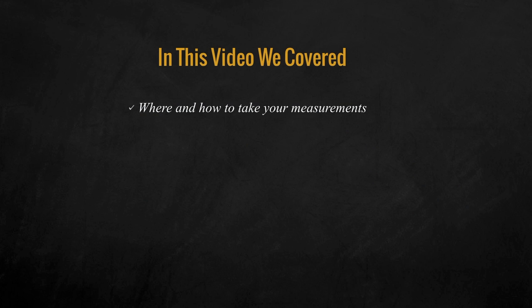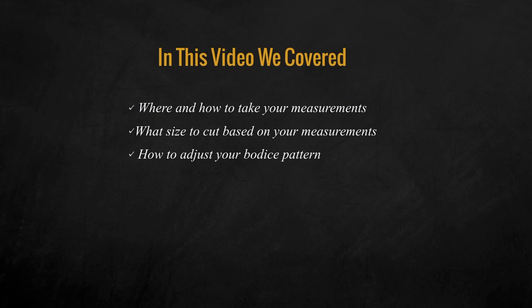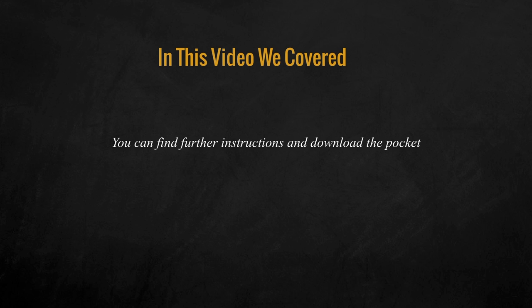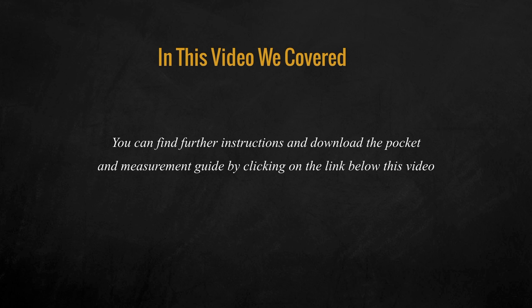Here's what we covered in this video: where and how to take your measurements, what size to cut based on your measurements, how to adjust your bodice pattern, how to add length to your skirt pattern, and adding the additional pockets and neckline detail. You can find further instruction and download the pocket and measurement guide by clicking on the link below this video.